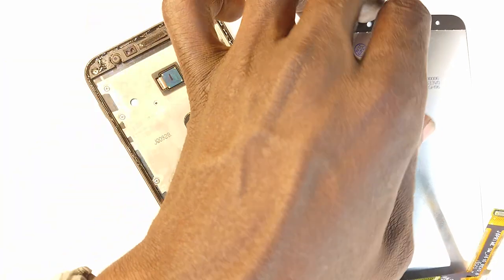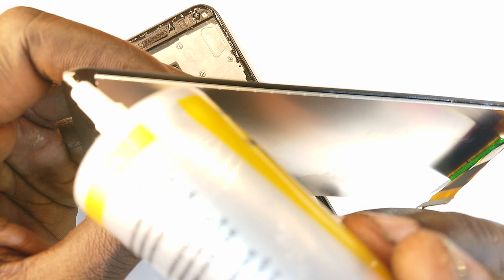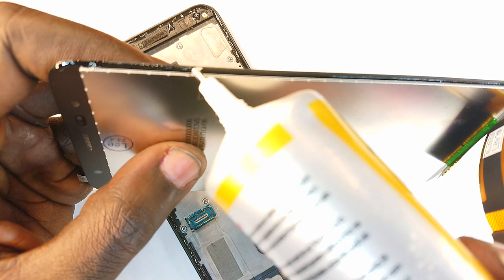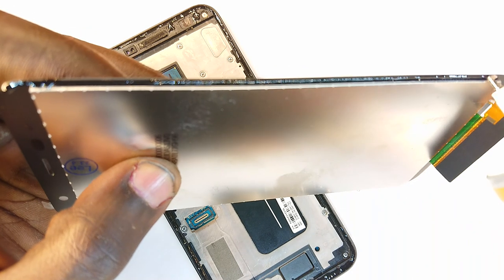Having done that, we bring our screen itself and also do the same for it. So we're going all along the length of the phone, and the adhesive is going all the way down the screen.